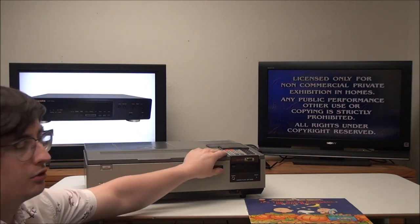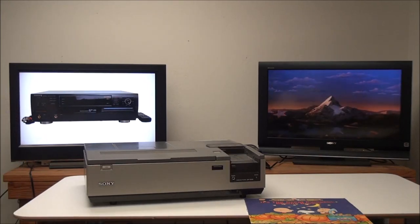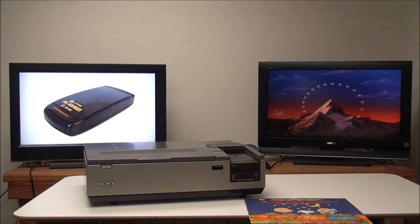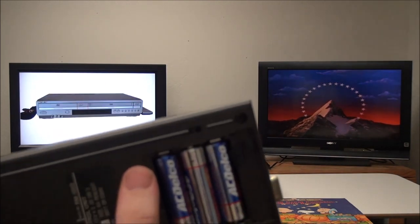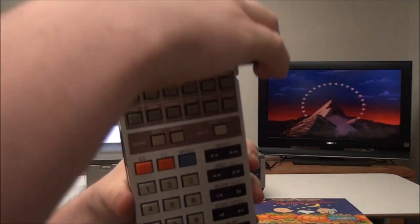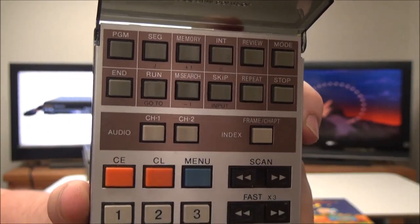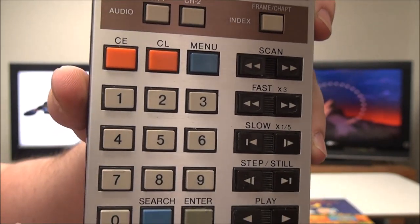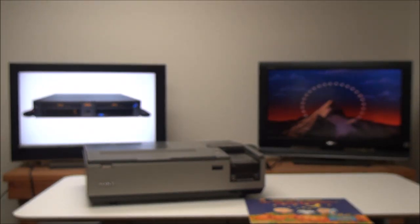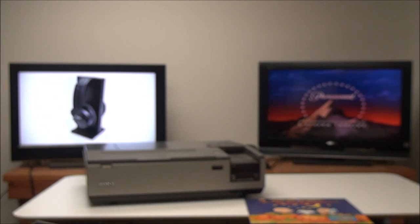Now the remote control — you can remove it from here and it's got a battery compartment on the back, so you can put in double-A batteries. These are all the options you've got; there are a bunch of different controls on here. You can tell it to play and control the speed that it plays.